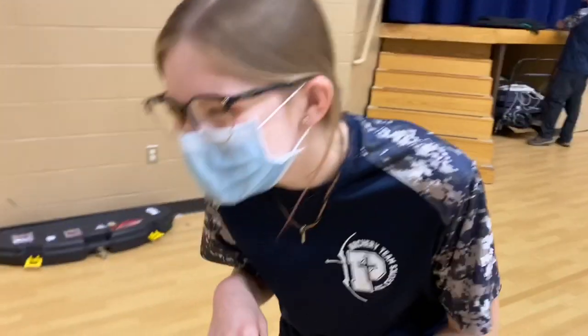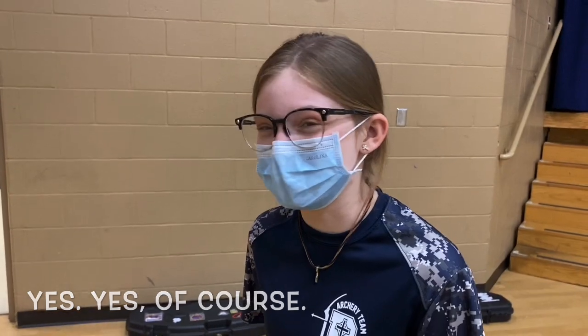I'm Abby. And what do you do Abby for a living? School. I do school for a living. How long have you been in archery? I think this will be three years. So you're pretty good. Wouldn't be betting on it but maybe. Are you the best one here? No, definitely not.